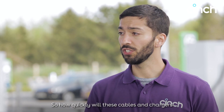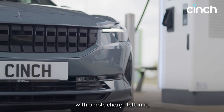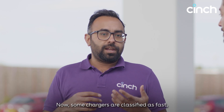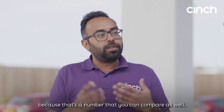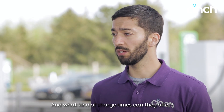So how quickly will these cables and chargers get my car ready to hit the roads? It's really a question about the power source and the charger you're connected to. Some chargers are classified as fast, some are rapid, some are ultra-rapid, but that's not really comparable unless you know the numbers. It's better to talk about them in kilowatts, because that's a number you can compare. So what are the different charger types, and what kind of charge times can they offer?